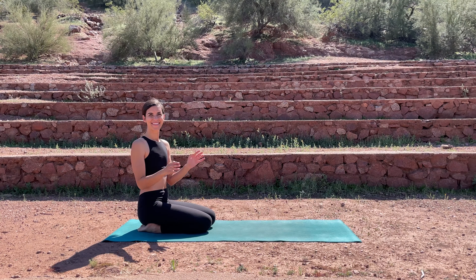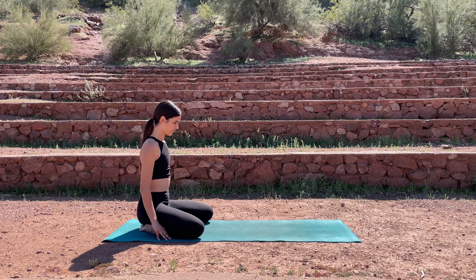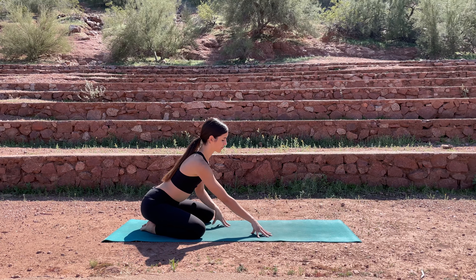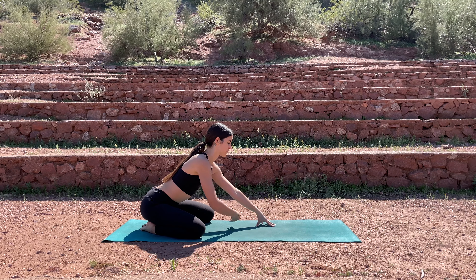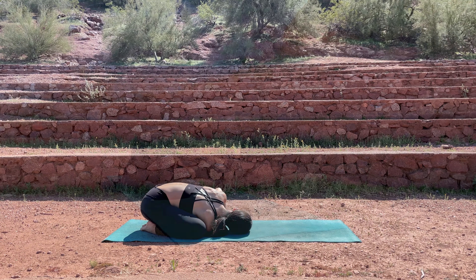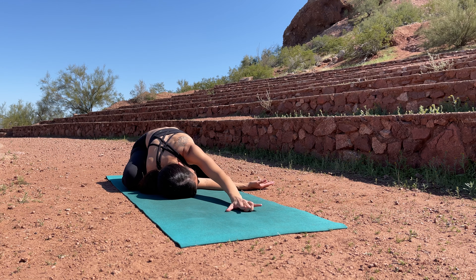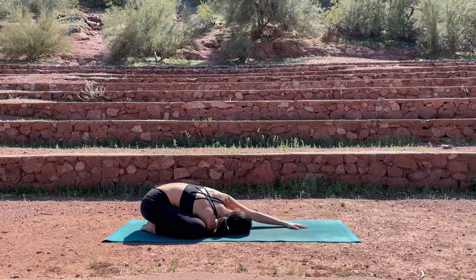Let's begin seated on our knees at the back of the mat. Go ahead and open your knees out to the sides of your mat. Begin to walk your hands forward about a foot, then bring your right arm underneath the left, reaching towards the left. You can keep the left hand right by your face or you can walk it up to the top of your mat, just taking a gentle twist here.